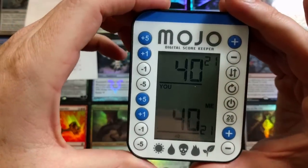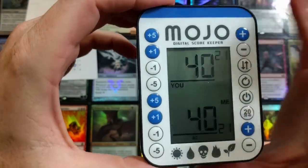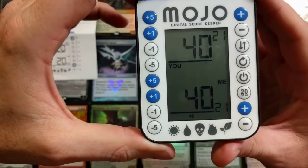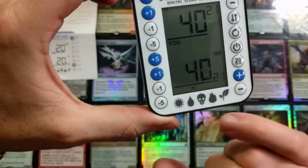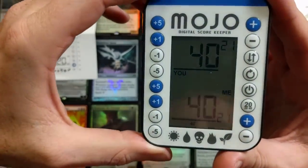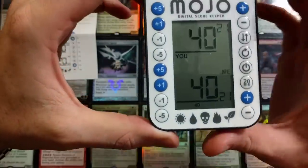Everything is really simple. I like the little bit of flavor it has on here with the magic symbols. Obviously they didn't want to go copyright so they just made their own symbols. It looks like a spitfire design.